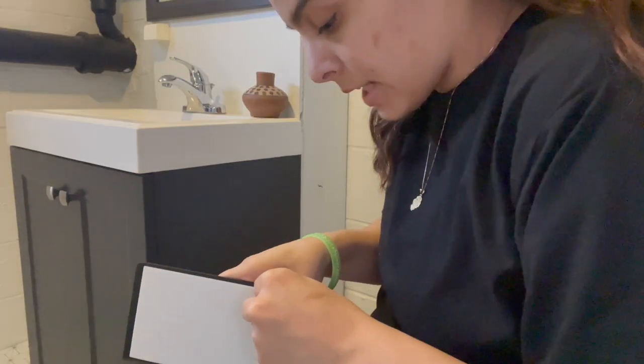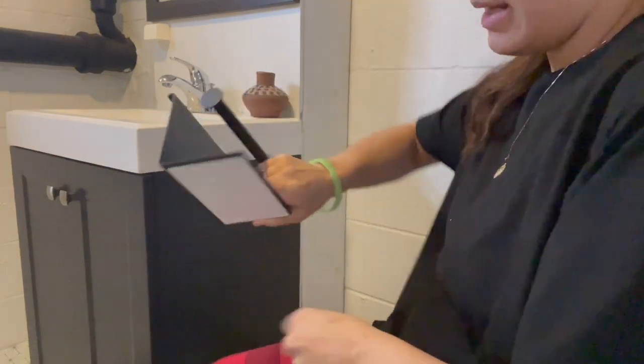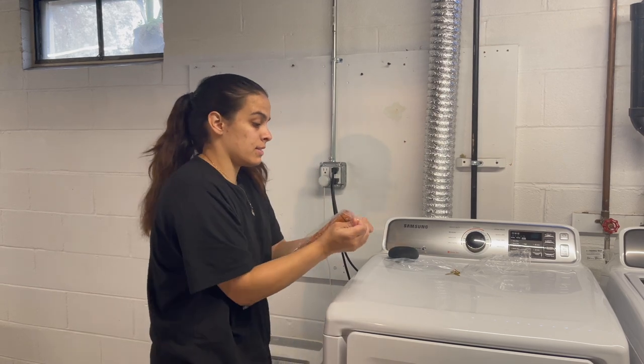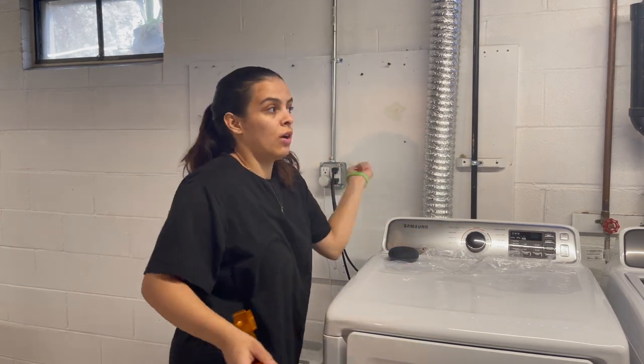Next up is hanging the toilet paper holder — super easy, it already comes with 3M tape. After that, the last thing is to hang up the pool stick holder, and I'm going to mount it on the wall panel so we don't have to put anything into the brick.